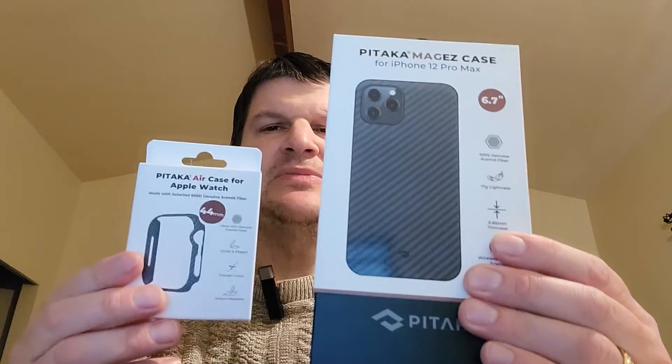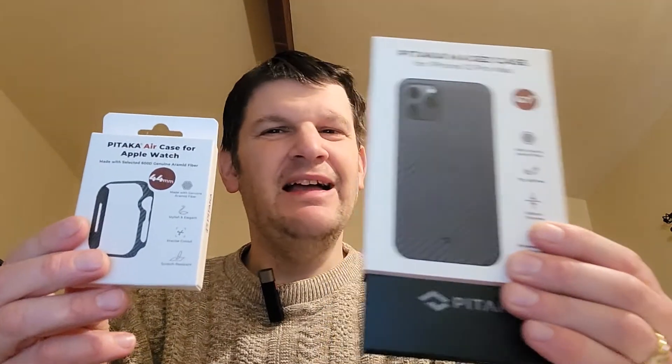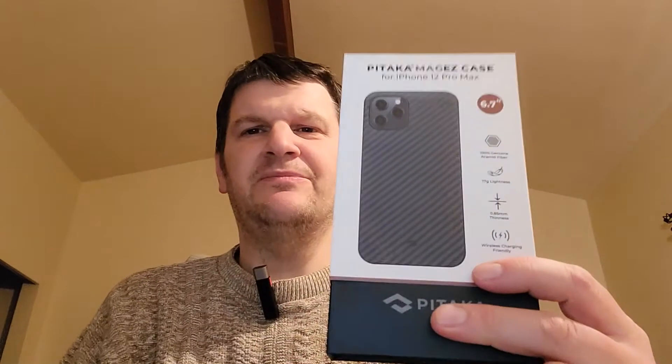Hello everybody, this is Mark from The Geek Church, and today I've got two products from a company that we've actually reviewed before. Their name is Pitaka — I might be mispronouncing it, but I believe that's it. Anyway, these people make some great cases.